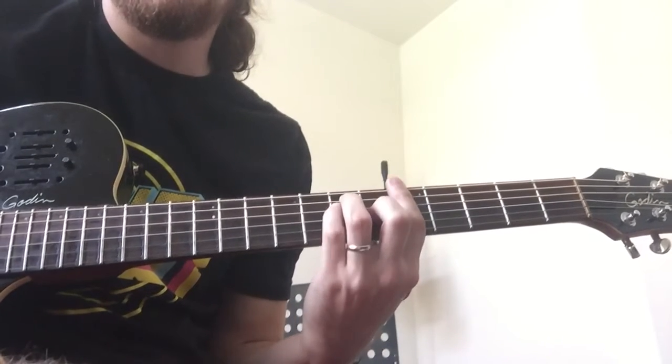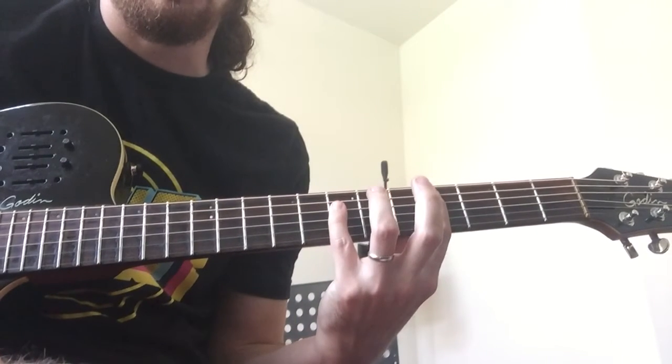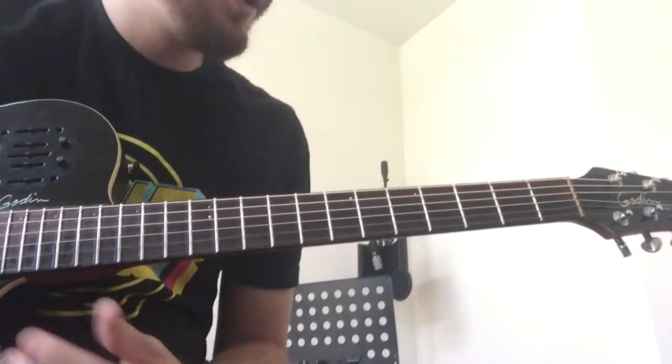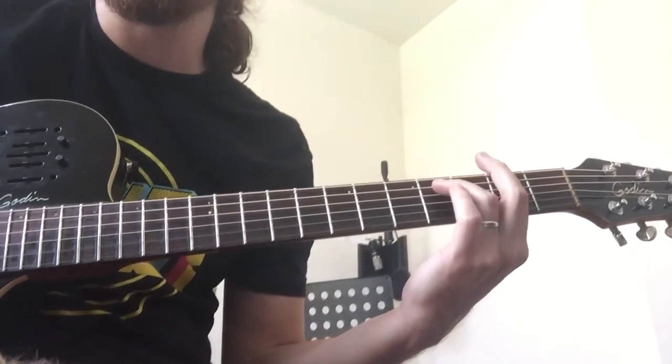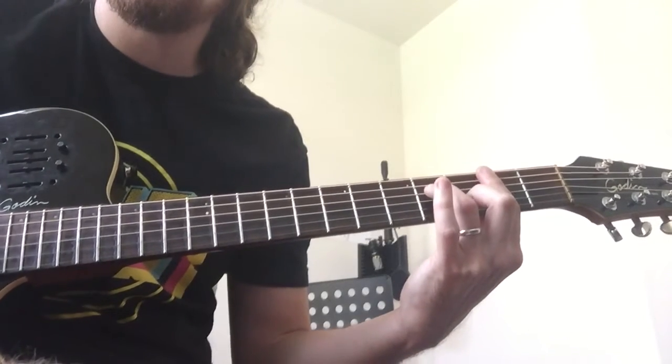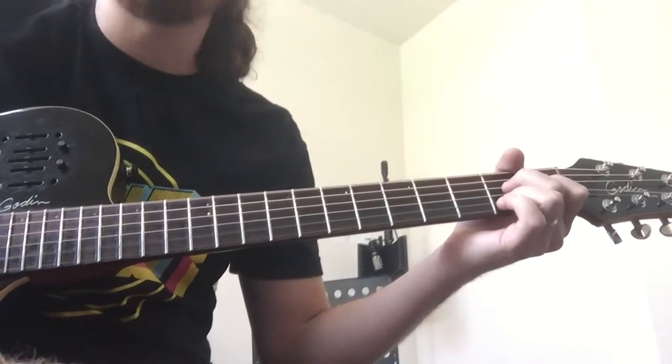So it's the D major seven to an A, and then that passing chord is a one over three — that's your one chord, but I'm starting on that. And then your chorus is six, F sharp minor, to a two which is B minor, five is E, one is A major, A major seven.